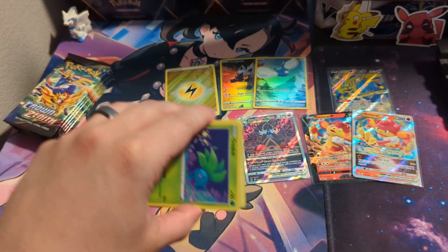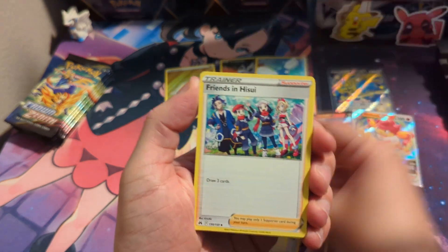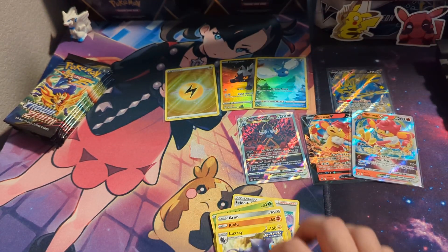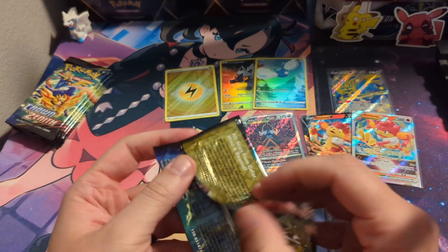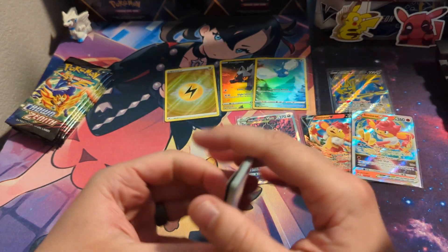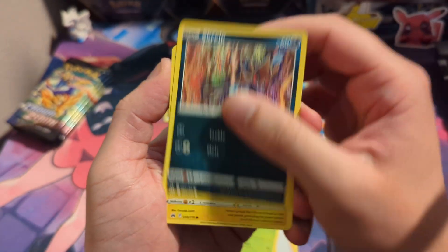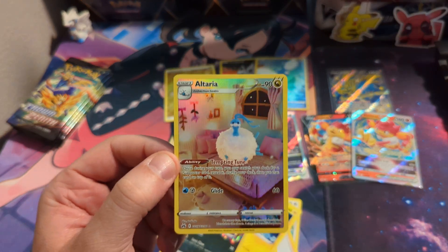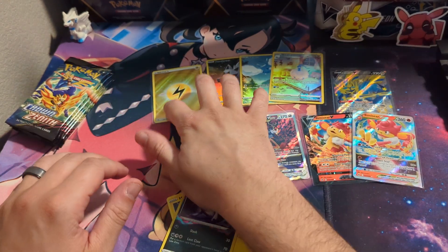This opening is going great. We still got tons of more packs. Hope everyone's having a great day as always. Let's get some more fire. I already have expectations for this box now — you can't stop.